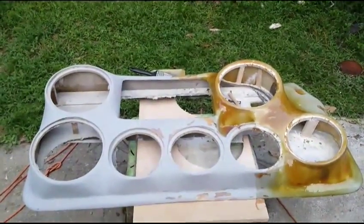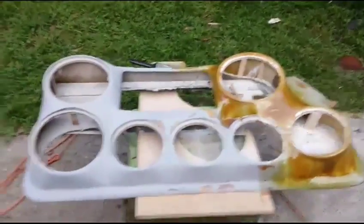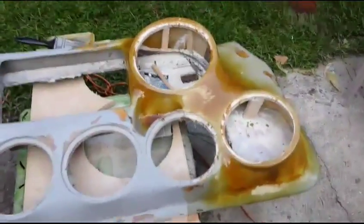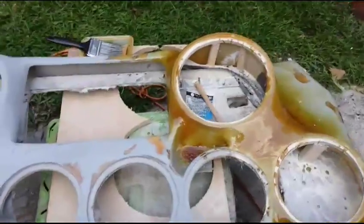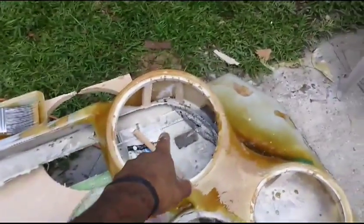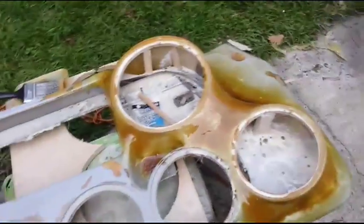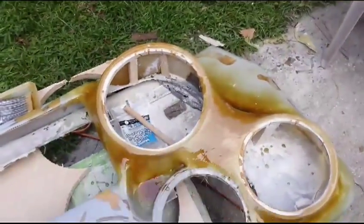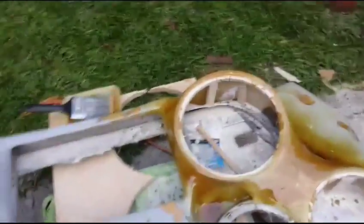What up YouTube, this is another little update on the doors going in the Regal. I redid some stuff on it — I took what was originally an 8 right there and nothing right there, so what I did I just cut out a 10 and replaced the 8, moved it down.